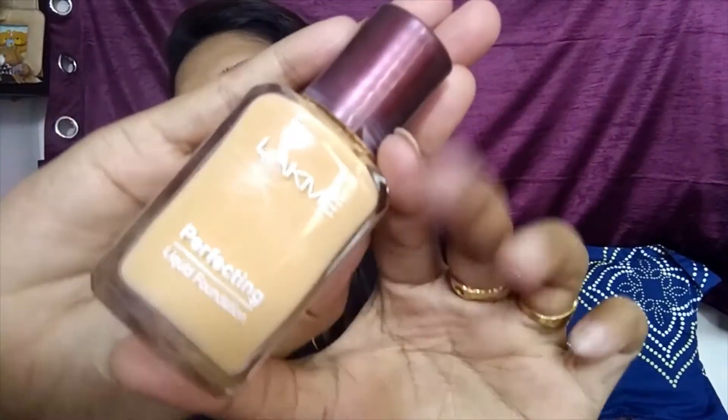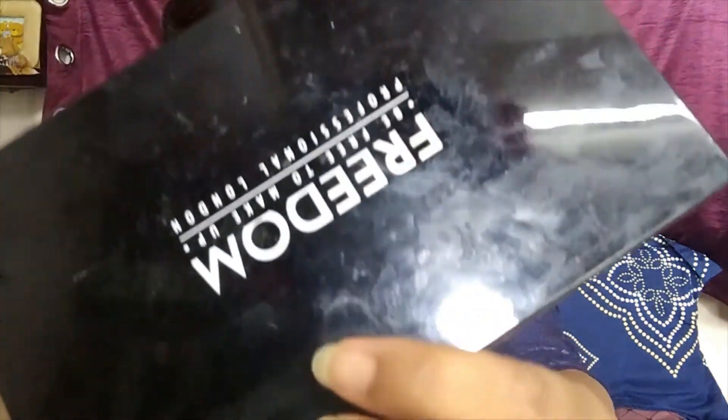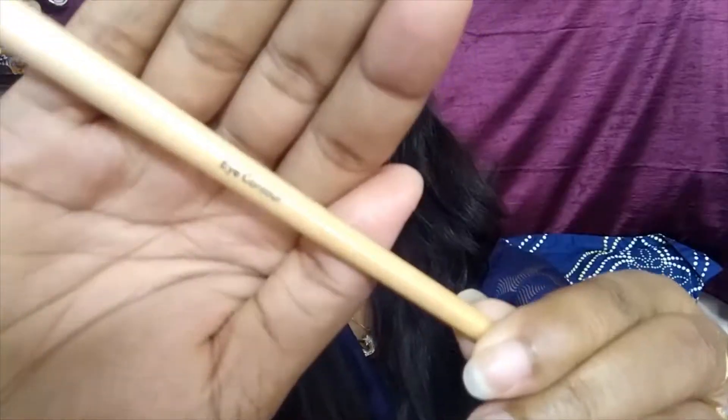Then I'm taking my Lakme foundation and pressing it dot-wise on my face. With my beauty sponge I'm blending it out to get a flawless skin finish. Then with my Lakme rose powder I'm just mattifying my face.